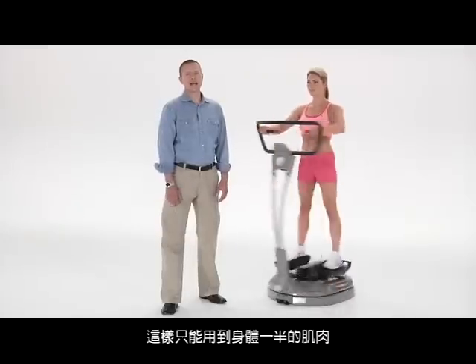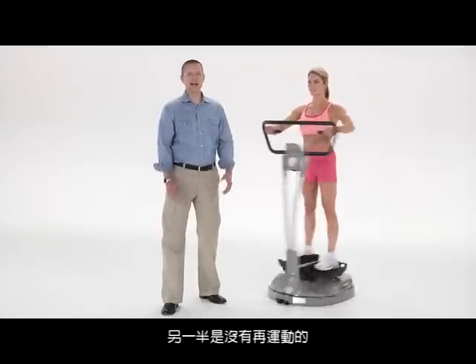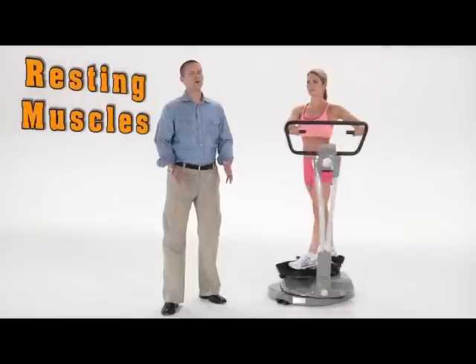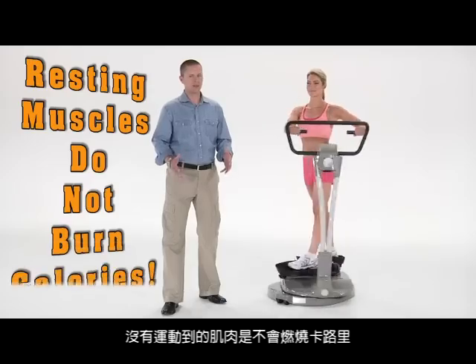The problem with only working half of your body is that the other half is static. This in turn allows those muscles to rest between movements. As we all know, resting muscles do not burn calories.